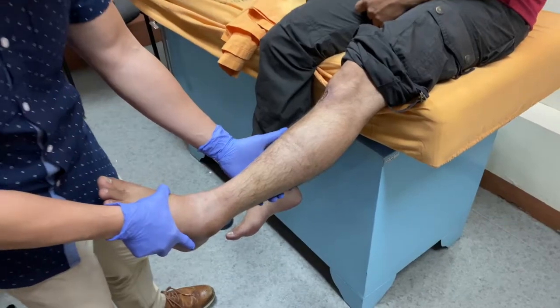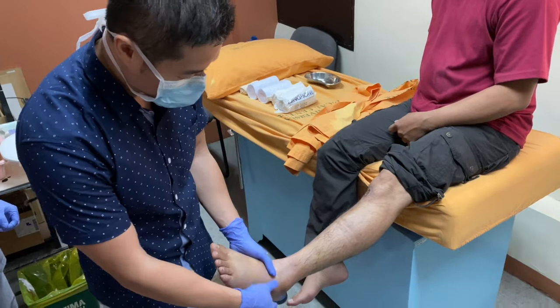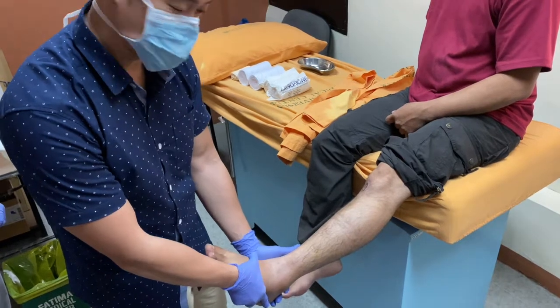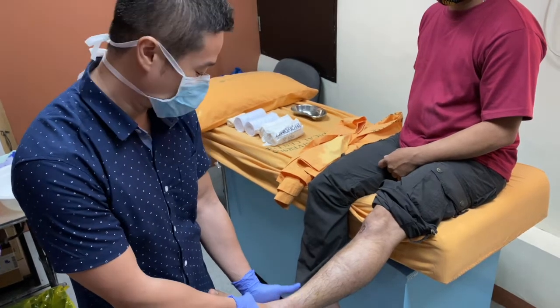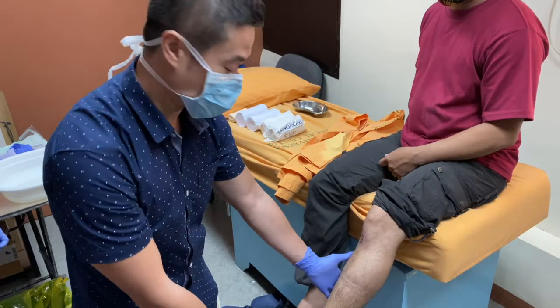We will be placing a circular cast on the left leg of our patient. He has a distal fibular fracture. After a week of applying a splint, we noted that there is decreased swelling, so we will now convert it to a complete circular cast for added mobilization and formal protection.